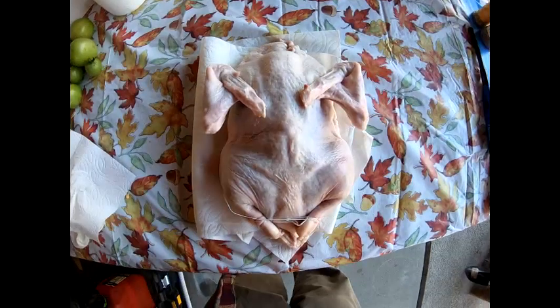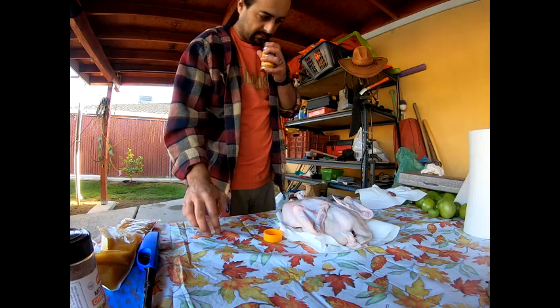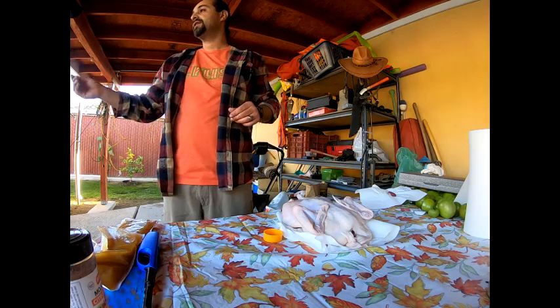This is what it's gonna look like as we throw it in there first. I purchased this fryer for $148 at Target. This seasoning here has no salt — it's pure lemon, orange, and chile.